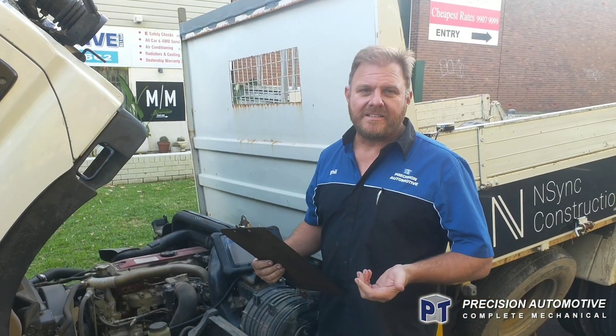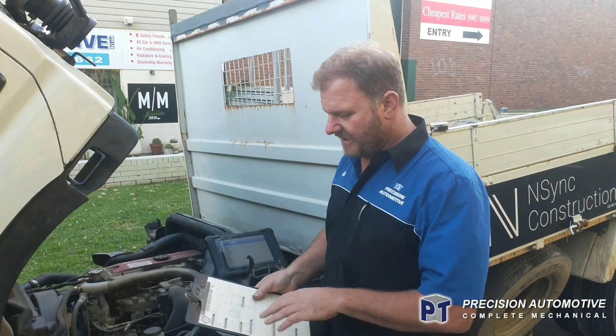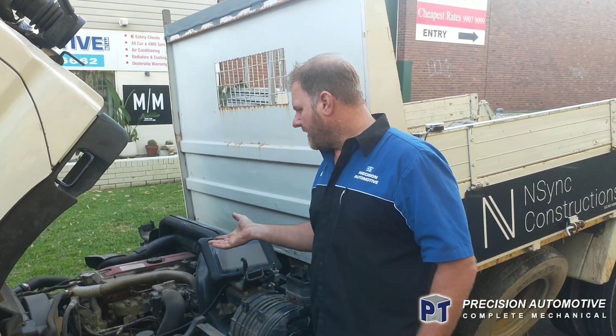Hi guys, Phil here from PT Precision Automotive. We've got a small light truck here — it's a Hino, 2008, 300, turbocharged.